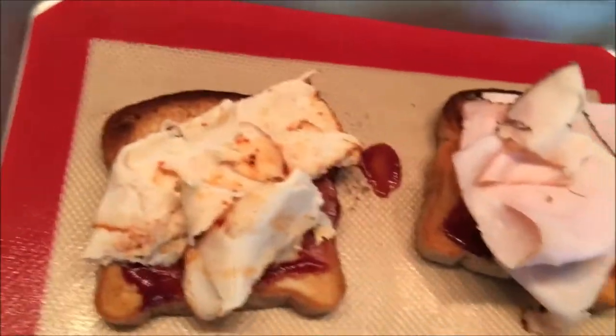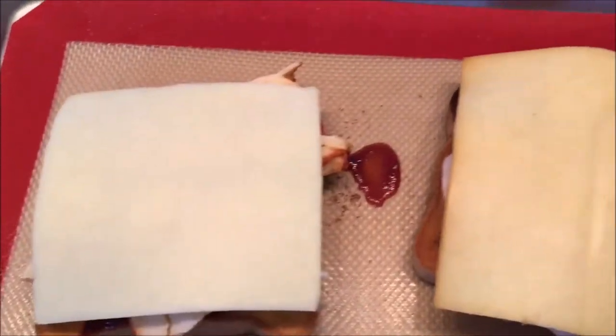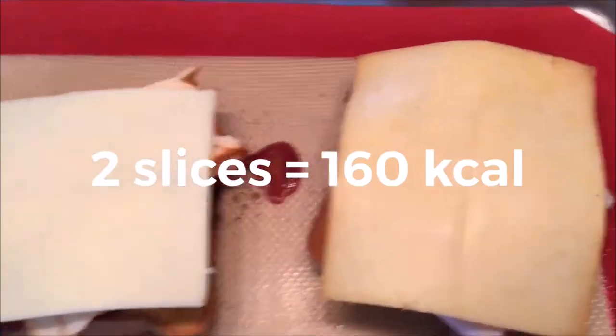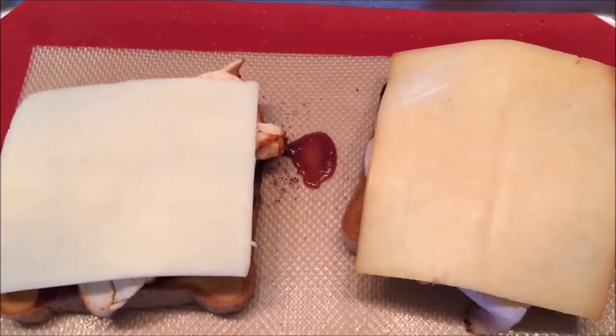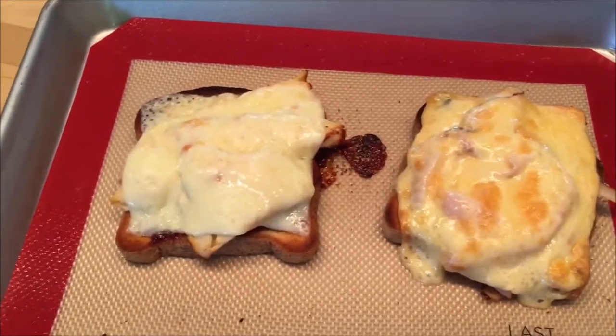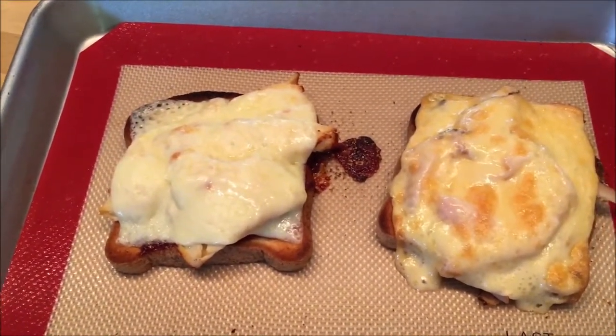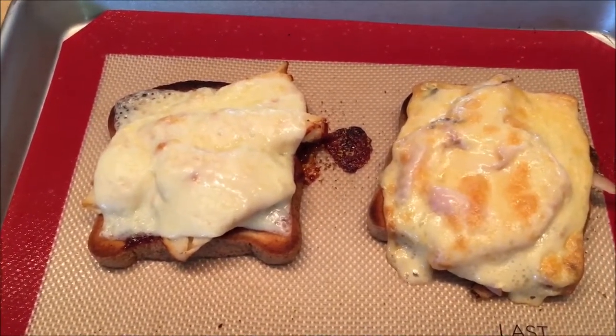And then I'm going to add some cheese. I went with the smoked Gouda on the peppered turkey, and I've gone with the Havarti on the buffalo chicken. I'm going to pop that under the broiler to melt the cheese and heat up the meat, making sure I watch it because I don't want to burn it. Now, would you look at that — my cheese is nice and slightly browned, bubbly, ooey gooey, beautiful.